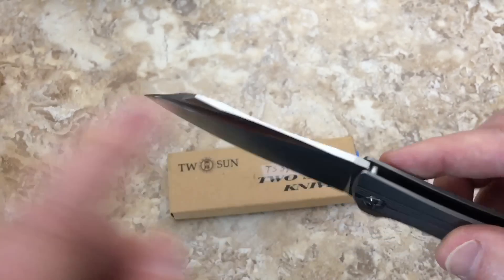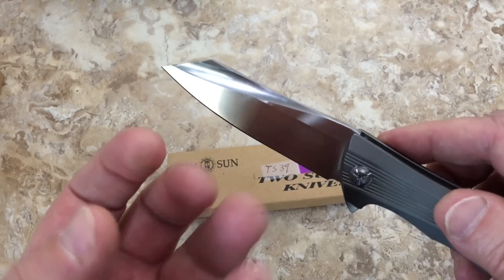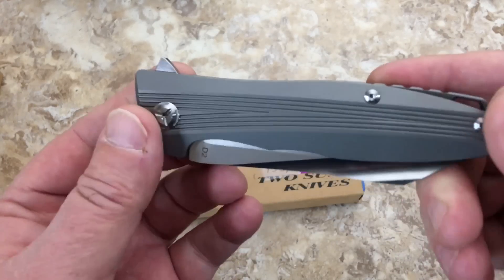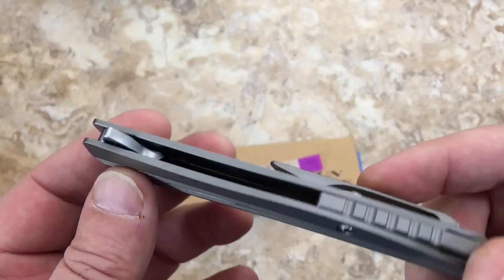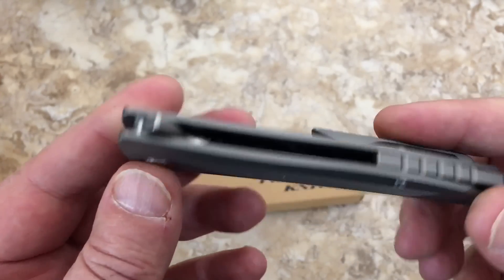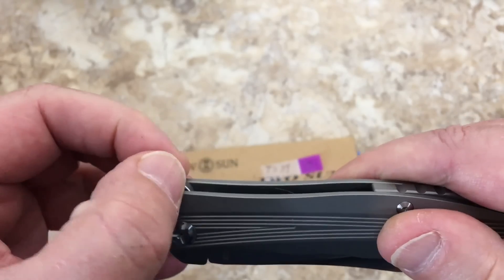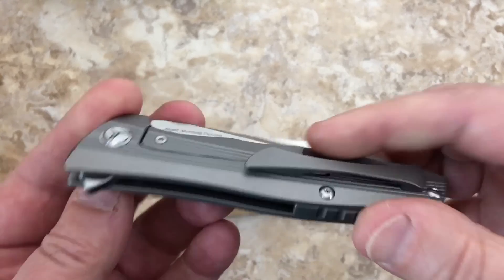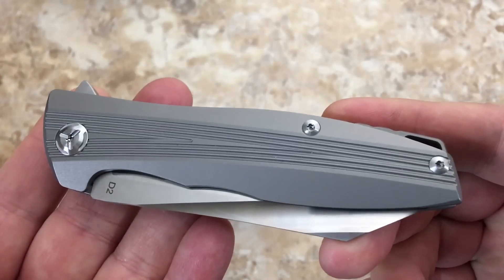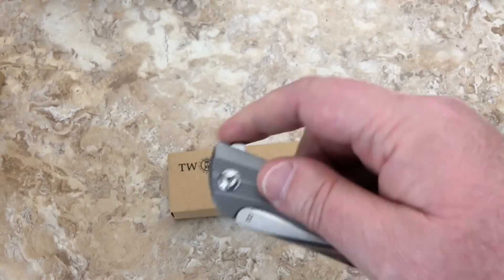There are no sharp edges here, no raw milled things. In the earlier days — and I've only been doing this channel for eight months — six months ago it seemed like no jimping, maybe raw milled edges, a flat back, stamped clip. But look at this — this puts it in a whole different category, as far as I'm concerned.